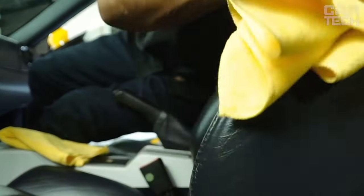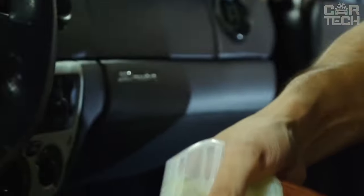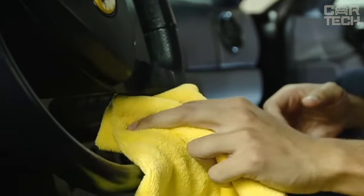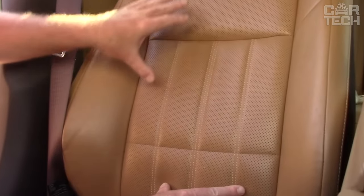The product can be used for any leather goods, including upholstery, furniture, clothing, and shoes. The composition is used economically, so it should last a long time. If you value the quality and appearance of your leather goods, you should definitely try Quick Detailer.